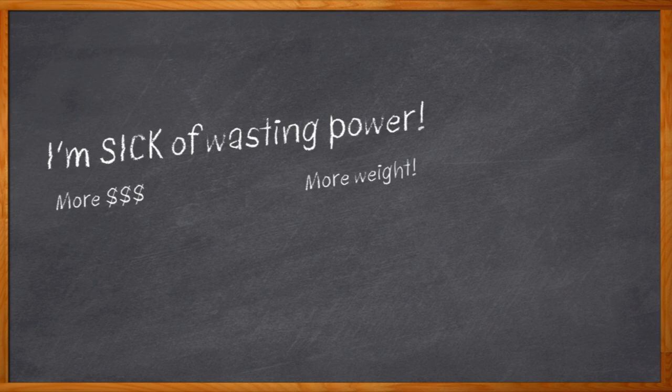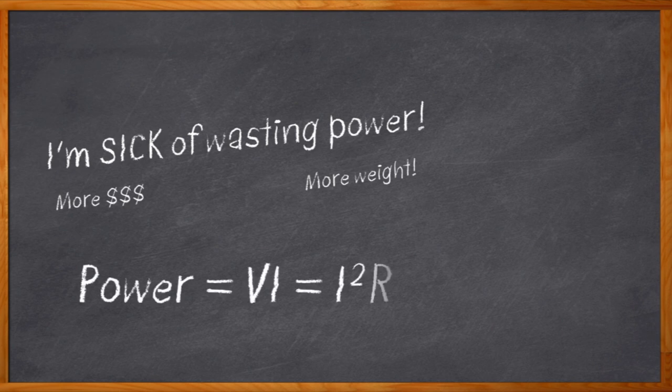And you know where I'm going, right? Higher voltages, of course, because Ohm's Law. If we crank up the V, then the I can be lower. And everybody's happy when the I is lower, right?